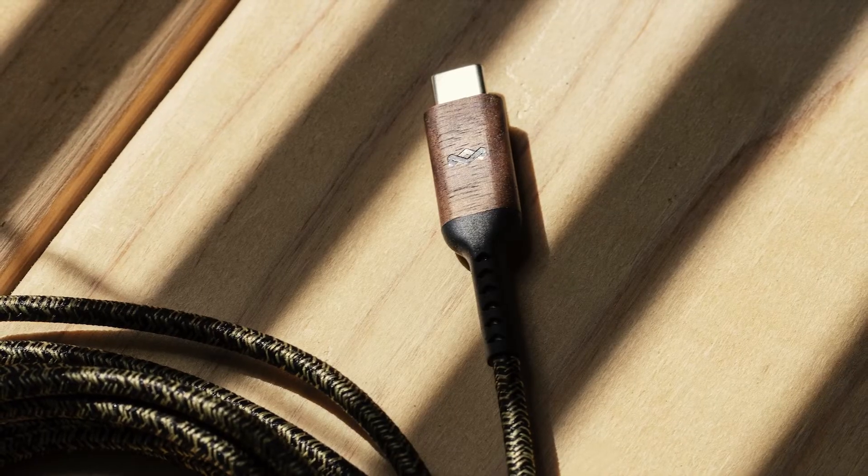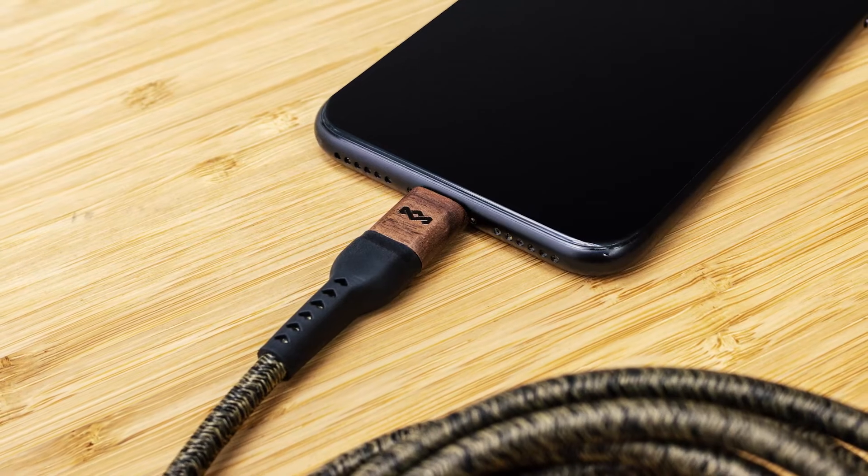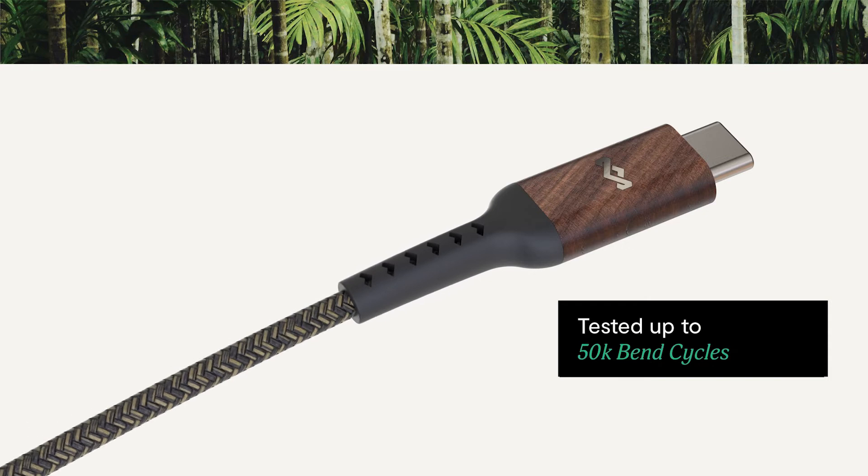We really put a lot of emphasis into the ruggedness and the durability of the cable itself — that it actually functions properly, that it won't fail, and the tensile strength can last 50,000 bend cycles.